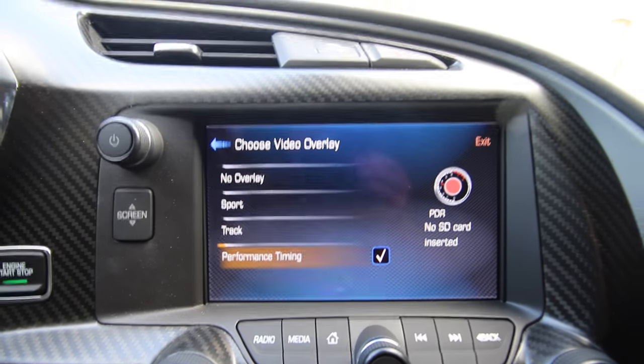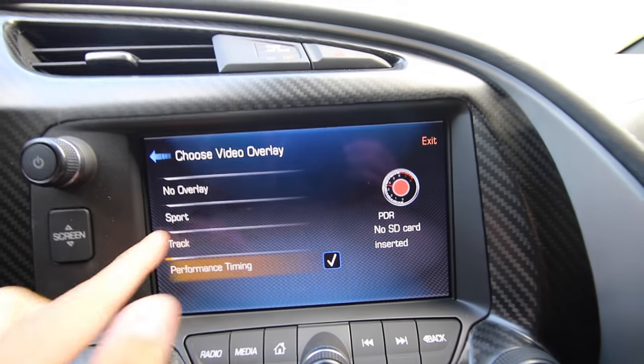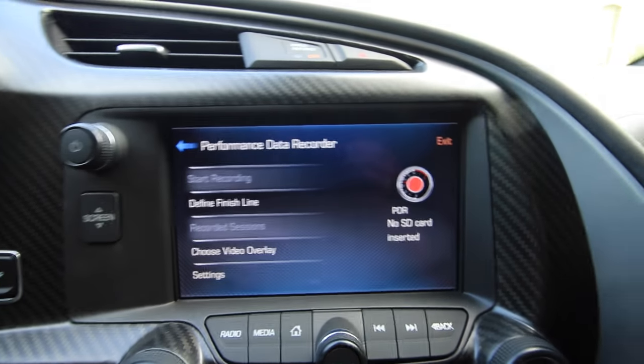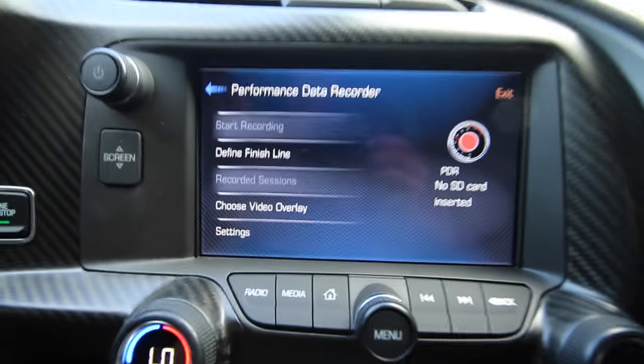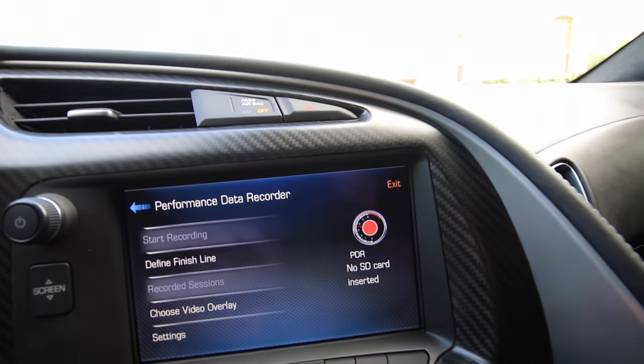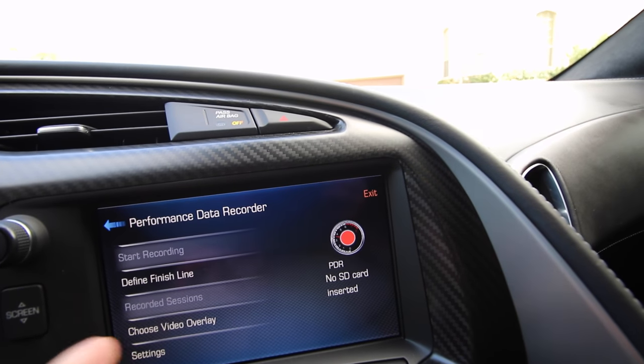So that's pretty much all your overlays right there. My favorite is Track — just cool to look at. Once you choose your video overlay, you can start recording and then stop recording. And then let's go down to Settings here.